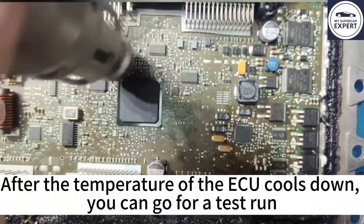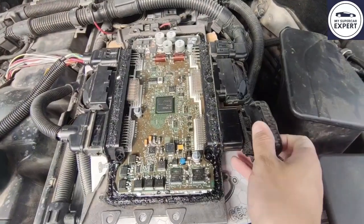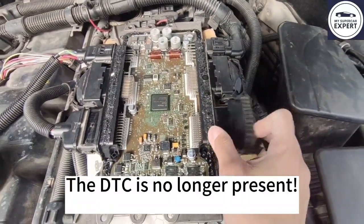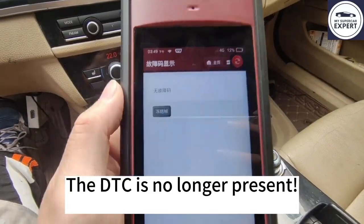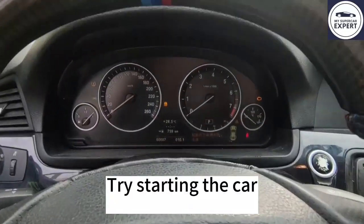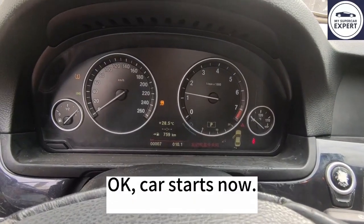After the temperature of the ACU cools down, you can go for a test run. DTC is no longer present. Try starting the car. Ok, car starts now.